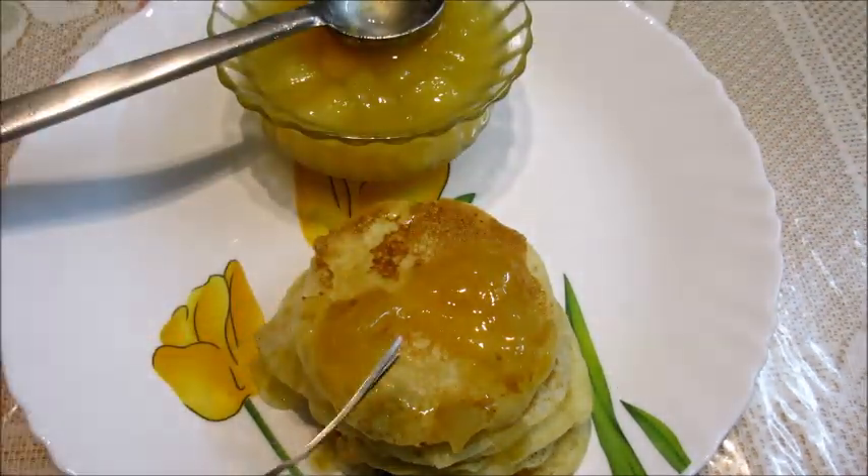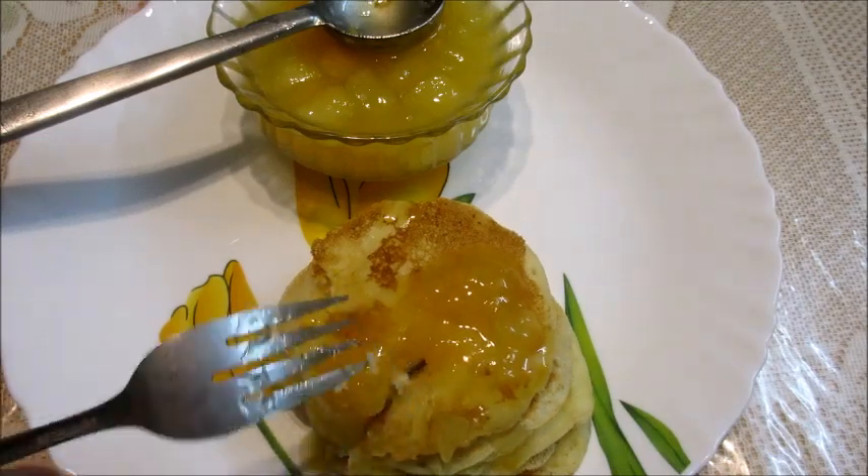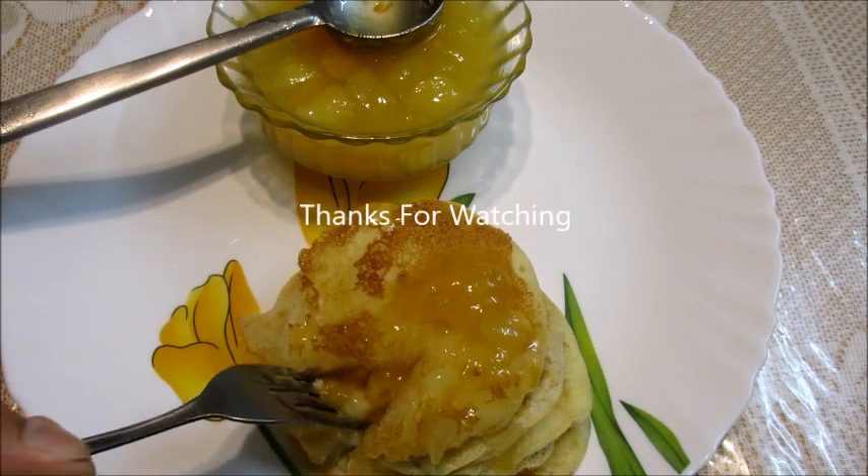I have already posted a video on how to make pancakes — I will give the link in the description box. Hope you enjoy watching this video. Please subscribe to our channel Rasa Taste and give the video a thumbs up. Thank you.